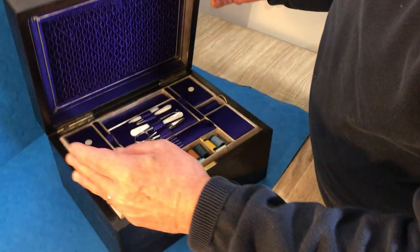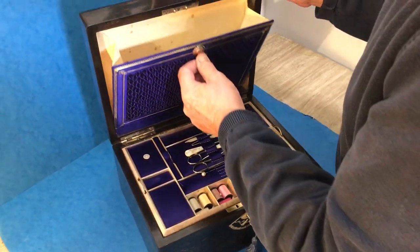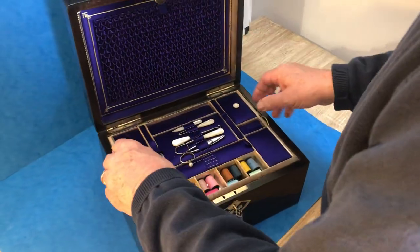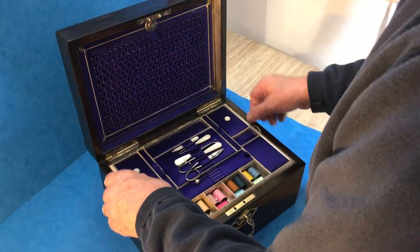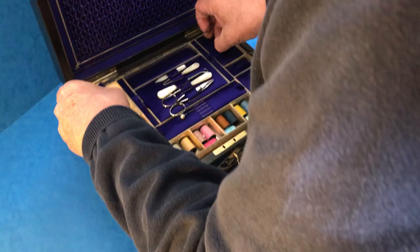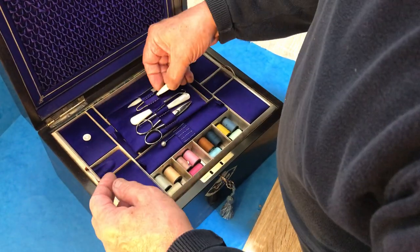You open it up — all the original interior, lovely sort of patterns envelope to the top, and you've got this fitted tray. There's all sorts of bits and pieces. It's full of pearl buttons for some reason, and then different cottons.